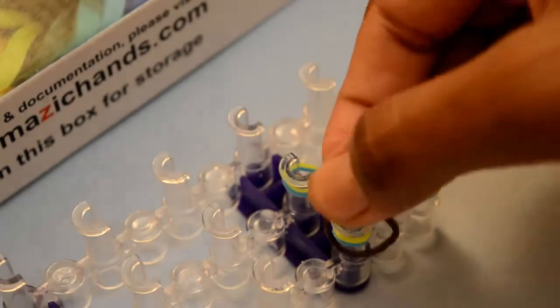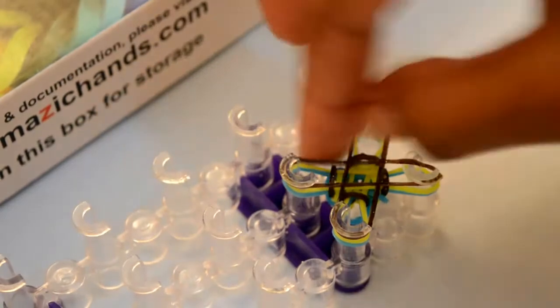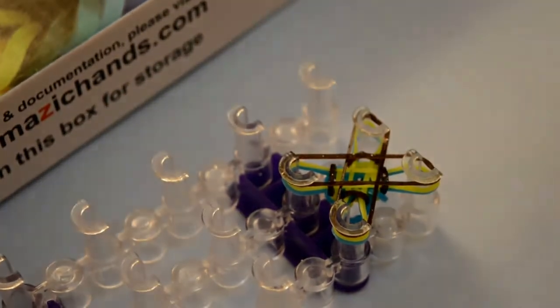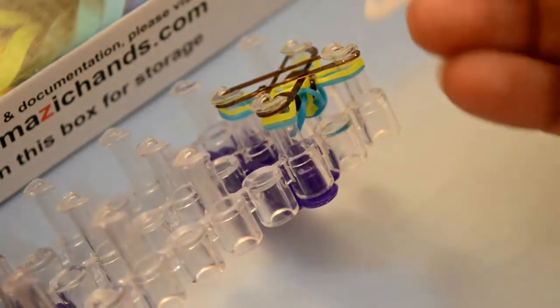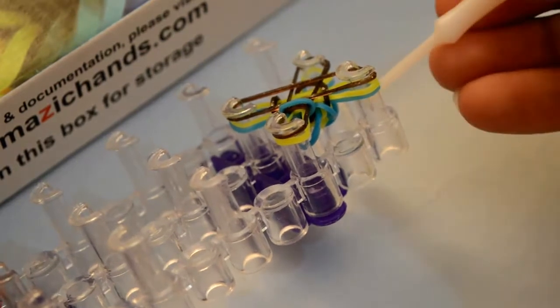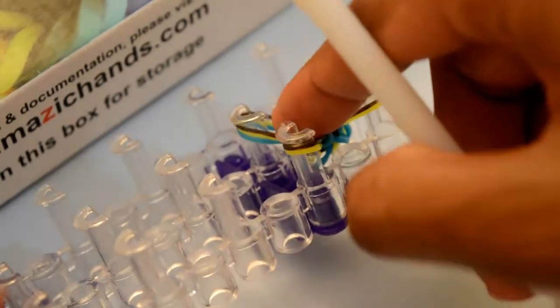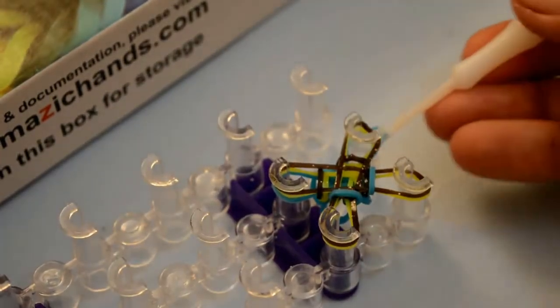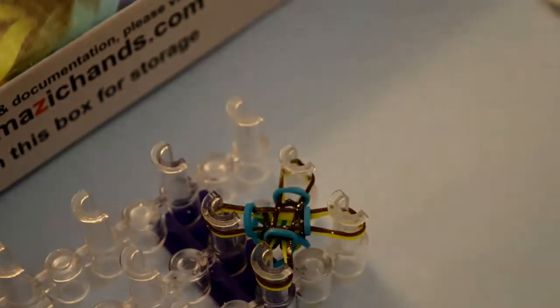Place the next rubber band. With the same method, continue placing more rubber bands to build up the bracelet pattern.